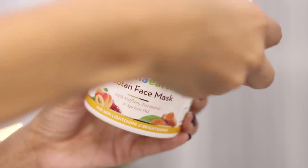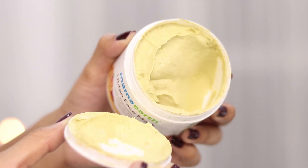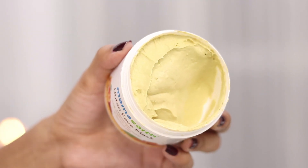We all know turmeric is such an amazing ingredient — it is an antioxidant, it protects our skin cells from damage caused by pollution, and also protects our skin from aging. Turmeric also reduces redness, swelling, and pain, helps in getting rid of breakouts, helps in healing wounds, gets rid of scars, it is antibacterial, it is antifungal, and the list goes on. Having this amazing ingredient infused in this face mask is really good.